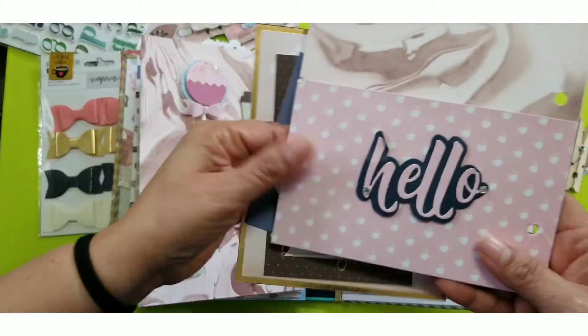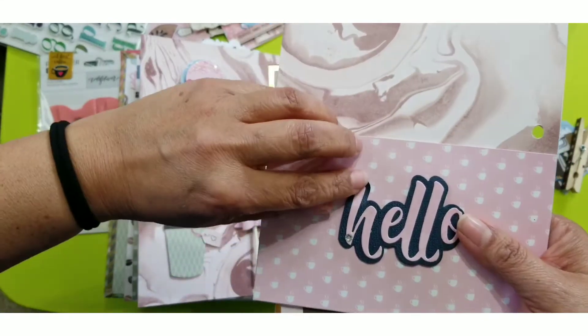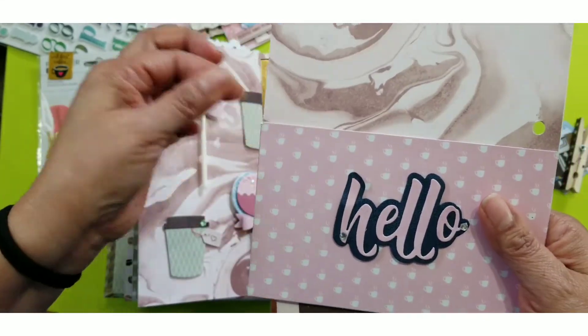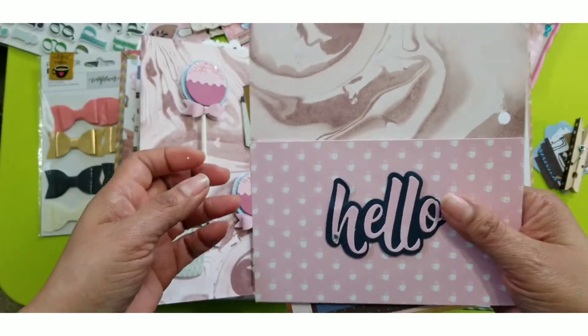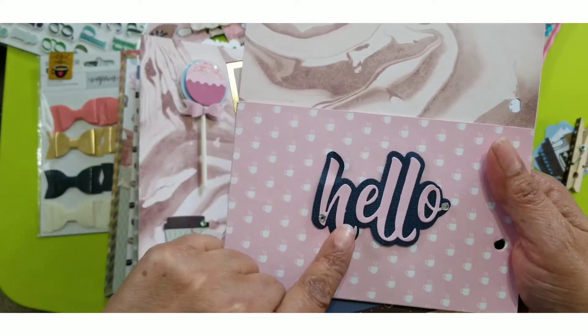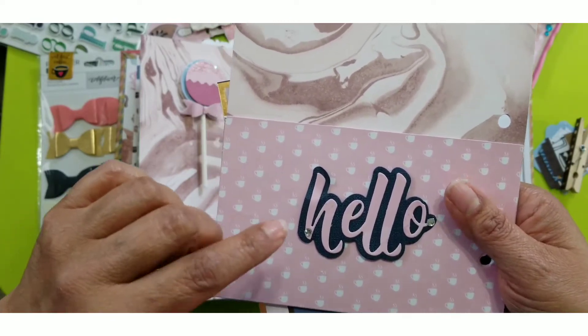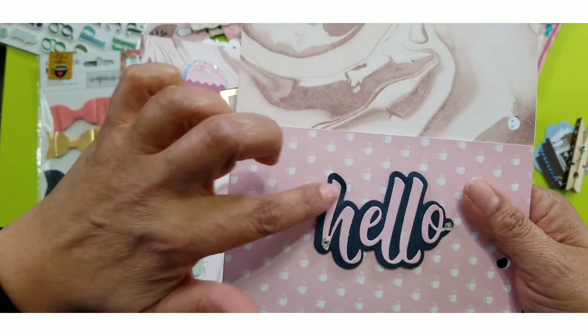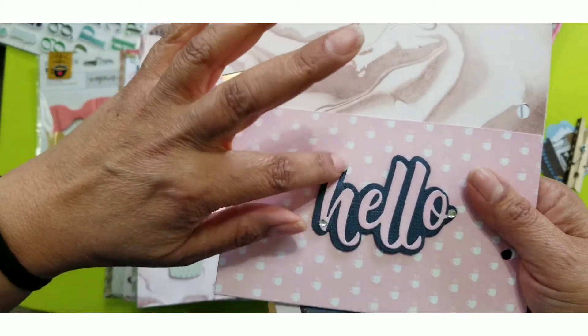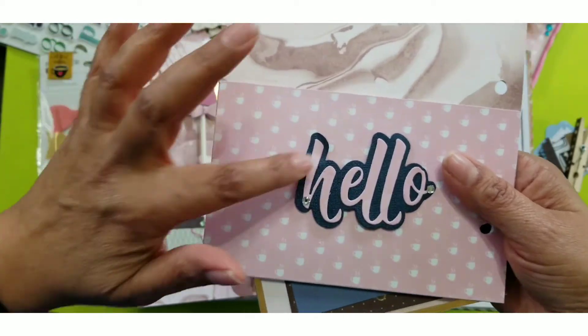I also gifted her a 'Hello' die cut — I punched out the word 'Hello' from a die I received from Scrapbook.com, free with an order. I did it with a navy blue layer underneath and pink on top, and I thought it came out so cute. I added a little gem on the H.